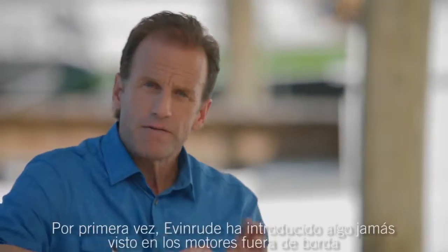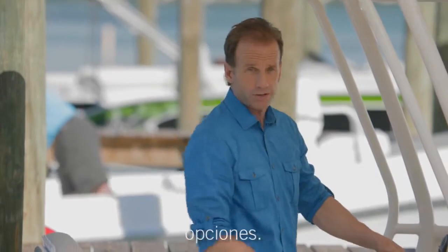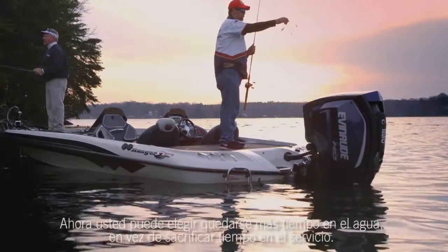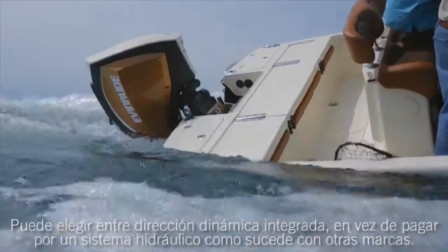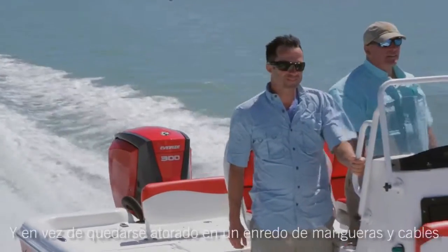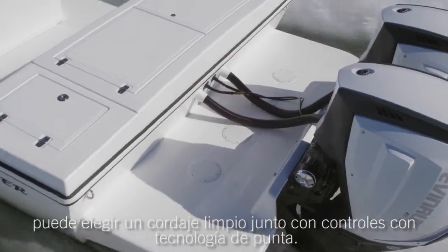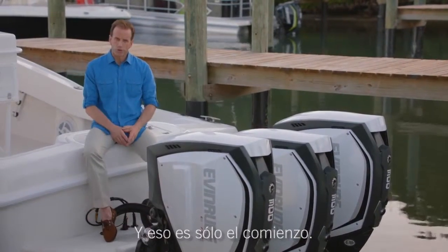For the first time ever, Evinrude has introduced something never before seen in outboards: choice. Now you can choose to stay out on the water instead of taking time off for service. You can choose integrated dynamic power steering instead of paying for a bolt-on system as with other brands. And instead of being stuck with a crowded tangle of hoses and cables, you can choose clean rigging coupled with state-of-the-art controls. And that's just for starters.